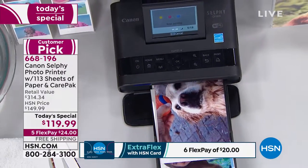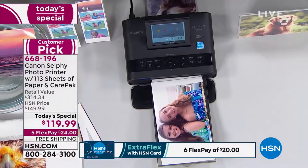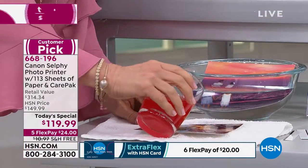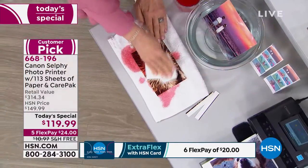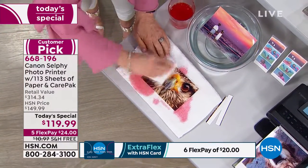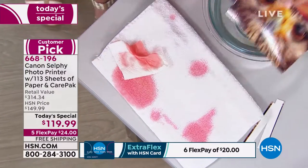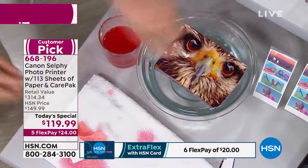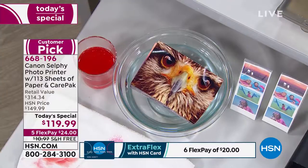I'm going to take this photo right here and put it down here. Now we're going to do something you can't do with other printers and other photo paper. The last step, because it laminates it, it's smear proof and smudge proof. The colors don't smear. It's a four by six and I'm going to dunk it in the water. My water is crystal clear — I am not messing around. It is totally different from other printers.